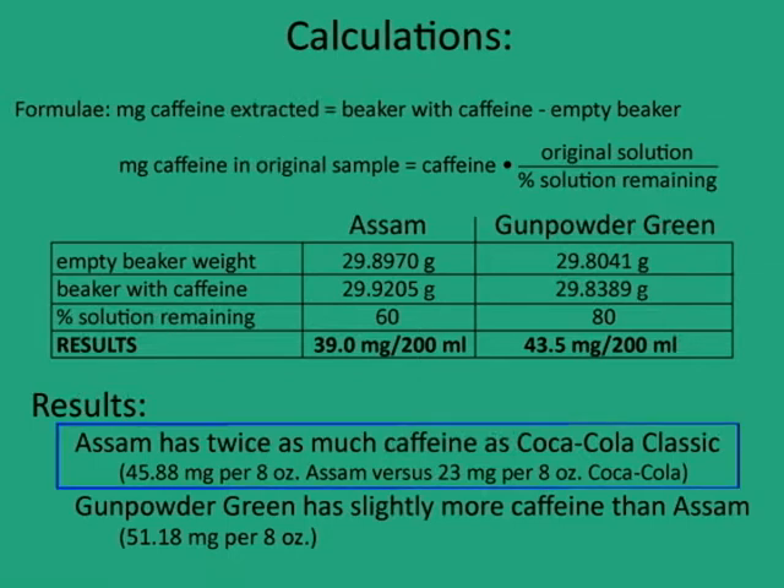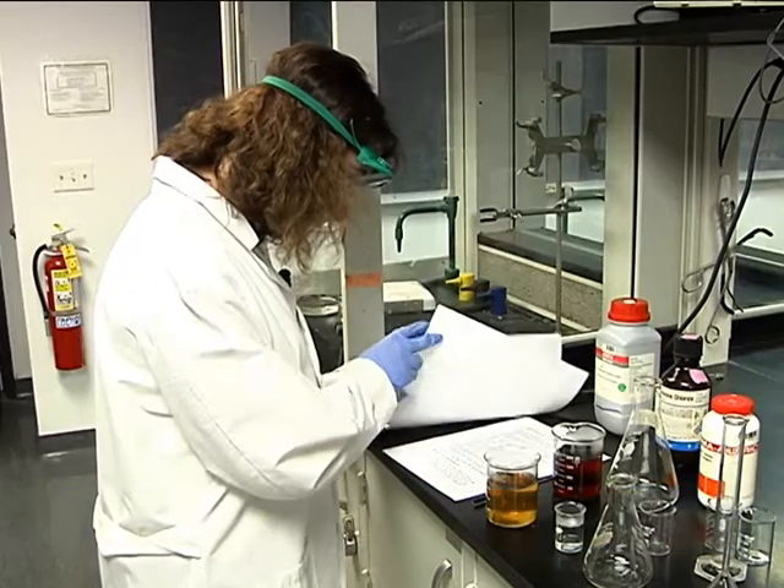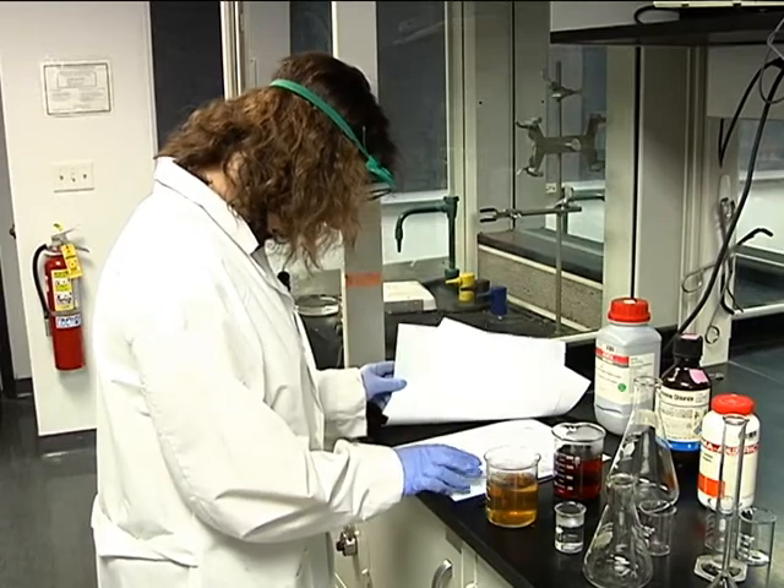Based on our calculation, the Assam tea has the same amount of caffeine as two cups of Coca-Cola Classic, and the gunpowder green tea has slightly more. There are other analytical ways to measure caffeine content in liquids like tea.